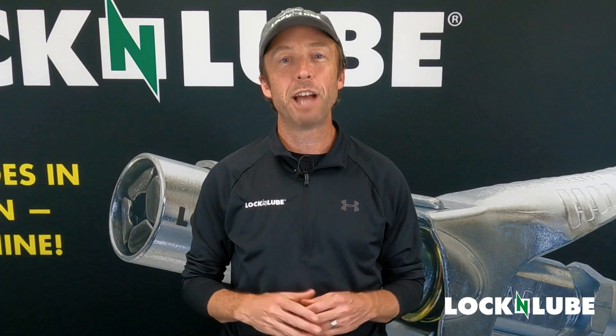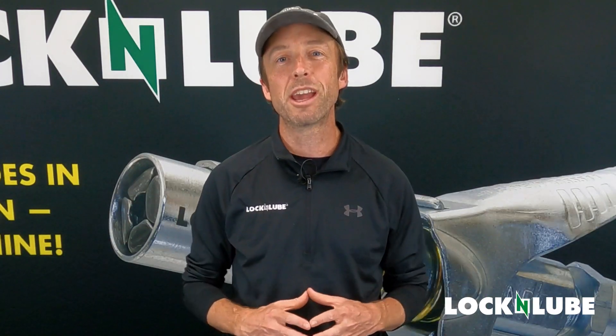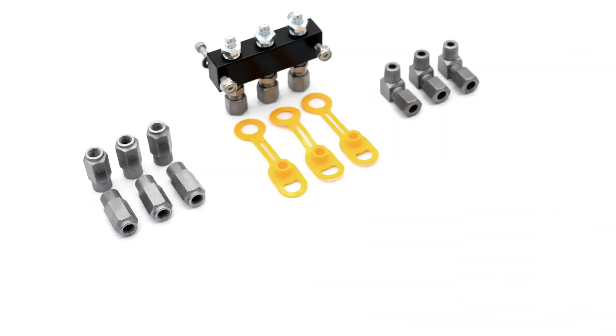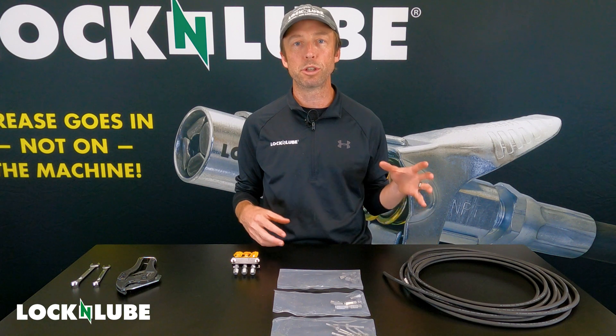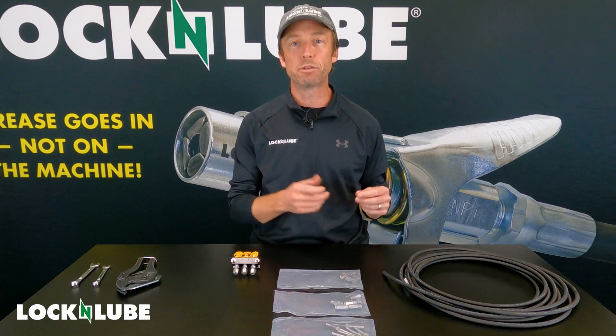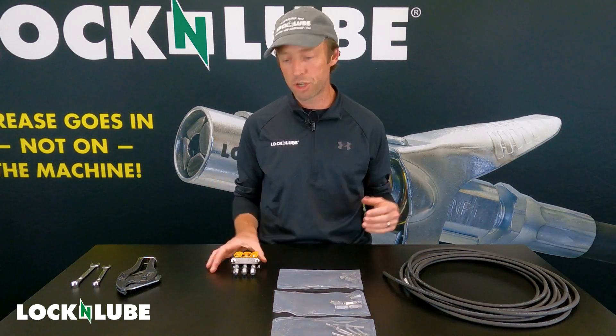Hey everybody, Jay at Lock and Lube, and today we are talking about our relocation manifold kits. This is a totally customizable solution to relocate those troublesome fittings that are hard to reach into a single-access manifold somewhere on your machine.